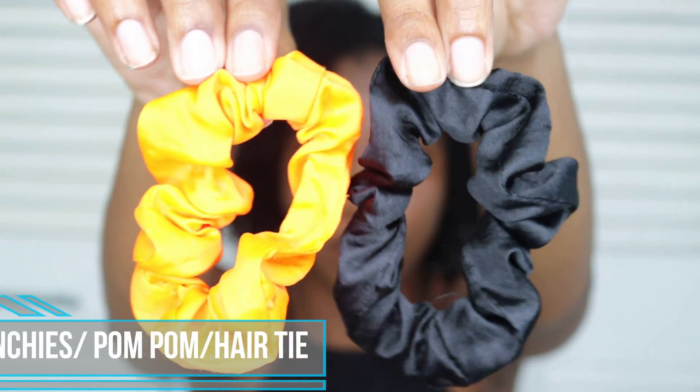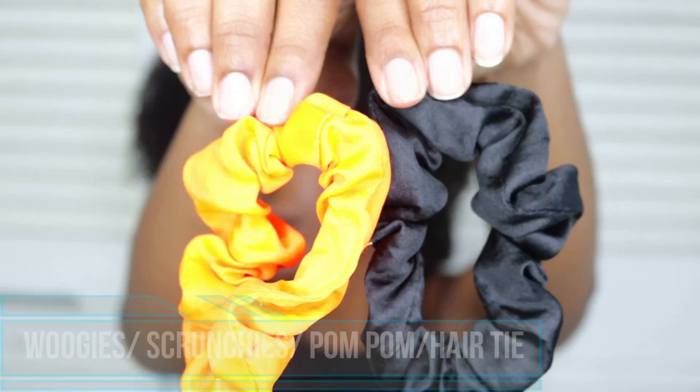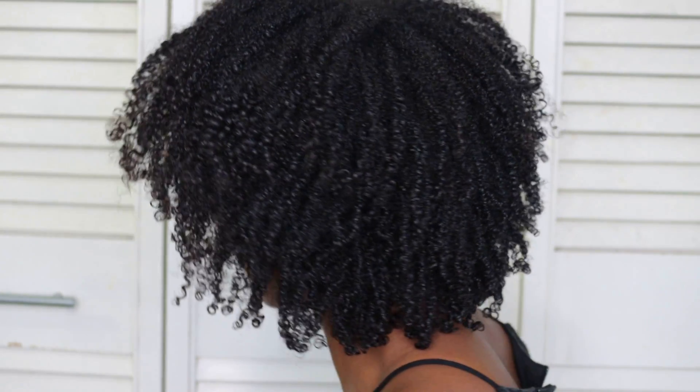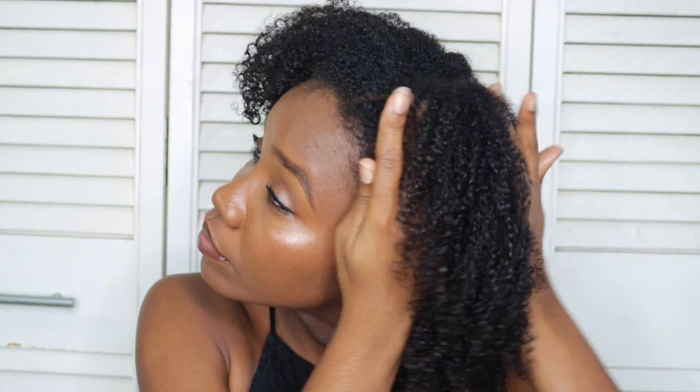My hair is currently in a wash and go — I styled it about a day before the filming of this video and just allowed it to air dry. My hair is usually very stiff on day one, especially when I'm styling a wash and go, and it just has no movement whatsoever. So I like to apply some oil using the praying hands method to help break the gel cast.